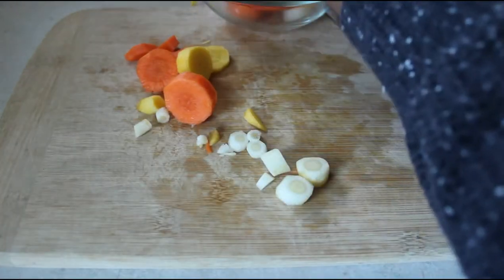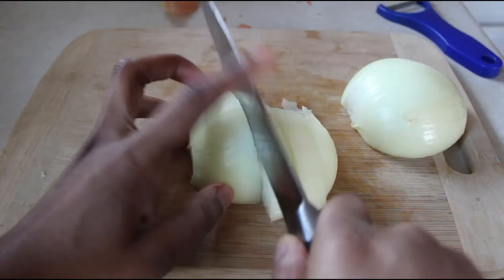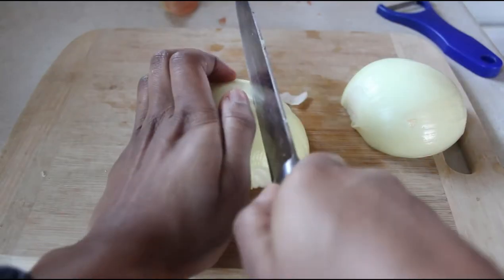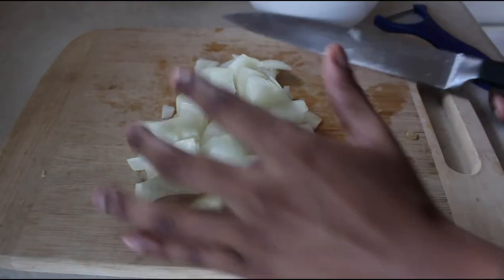I'm gonna peel them, chop them up, and set them aside. Then I'm gonna add roughly chopped white onion and then also set that aside. I like to get all my ingredients ready and prepared before I start actually cooking.